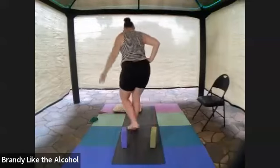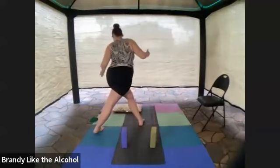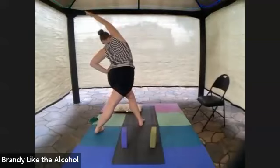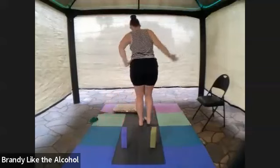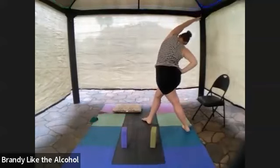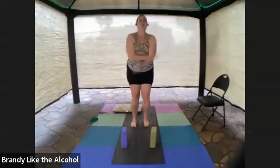And inhale to center. We're going to repeat — take that right leg and really cross. I'm actually going to turn to get that right leg to cross far across, then reorient. Left arm up and over. And inhale to center — left leg crosses behind, even turn so that leg can really cross far behind, and reorient. Left arm up and over. And reset.